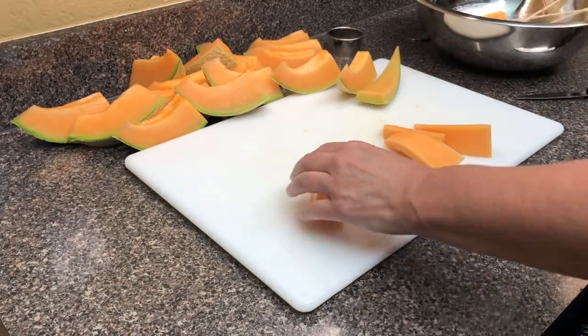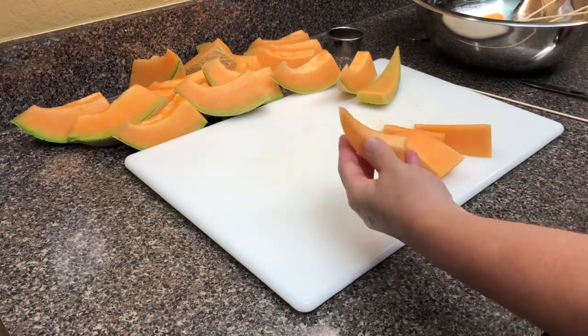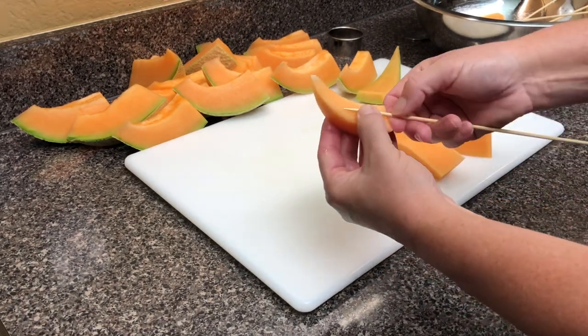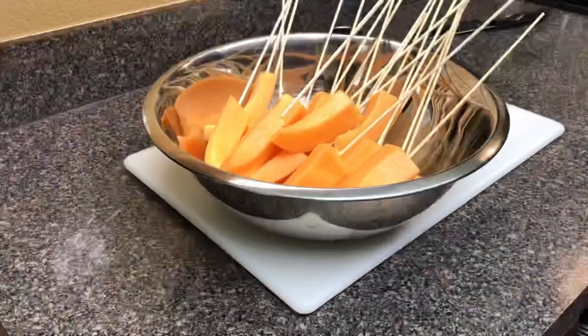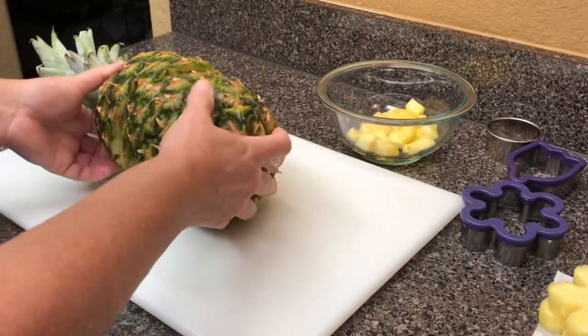Pro tip: if you'll put your skewer up to the side of the cantaloupe, put your thumb there, and then poke it all the way in. That way you can get maximum depth without poking all the way through.